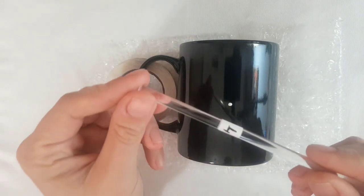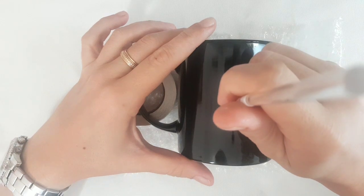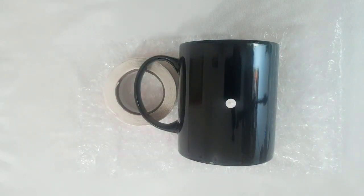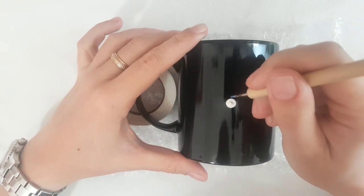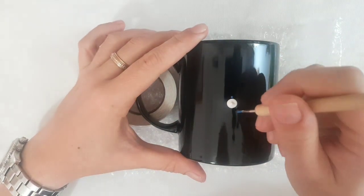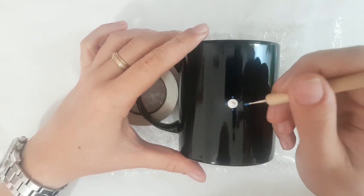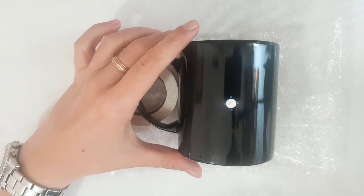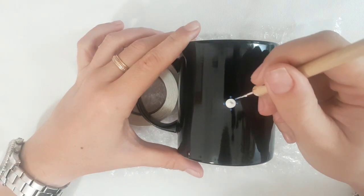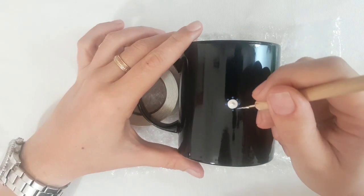I'm beginning with a medium white dot in the center using the crystal number four. I made my first sixteen dots around the center using manicure stylus number one. For your blue shades, for the darker color use a little tiny bit of black, and for the light blue use a little tiny bit of white from the same brand.